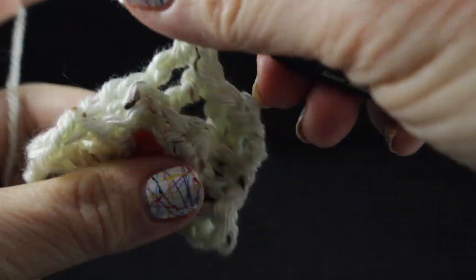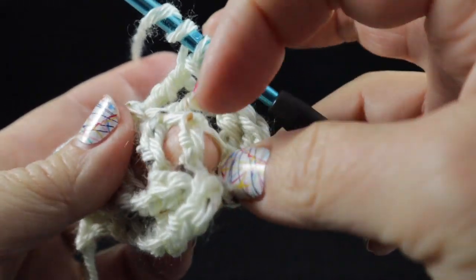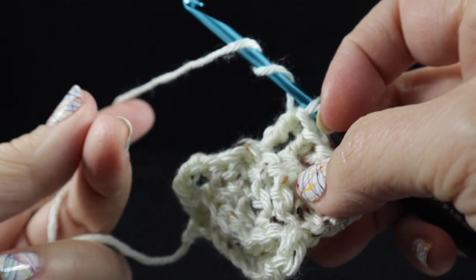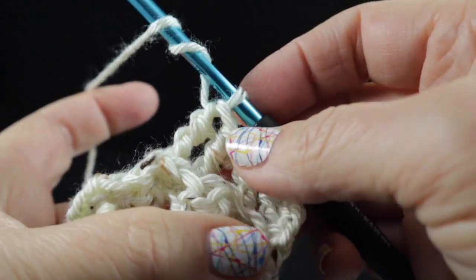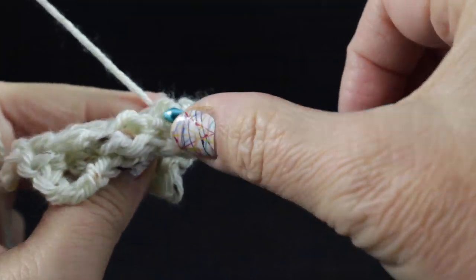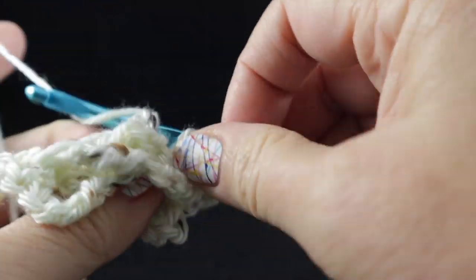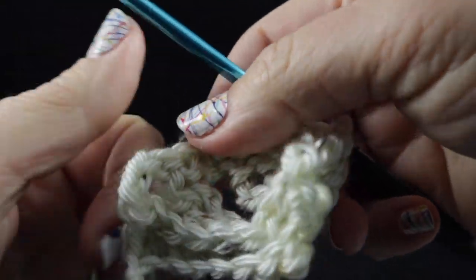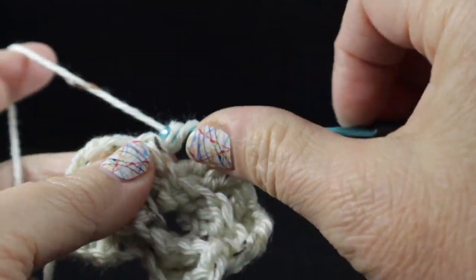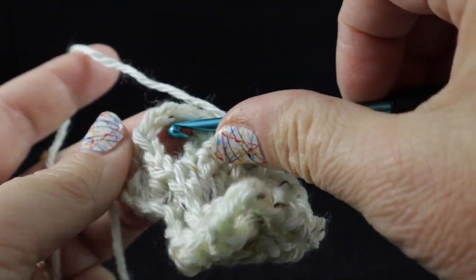After those last two stitches we just worked, we're going to work in front of these stitches as seen from the back side. So we're going to work back post trebles around these two stitches here — I use my tall man and thumbkin fingers to tell me where the hook goes. If we look at the front side facing, I'm going to bring my hook around here. This is probably the trickiest part of this, and we work that back post treble over those two stitches that were skipped. After that we do back post trebles in the next two stitches which haven't been worked, and then a double crochet in the chain three.